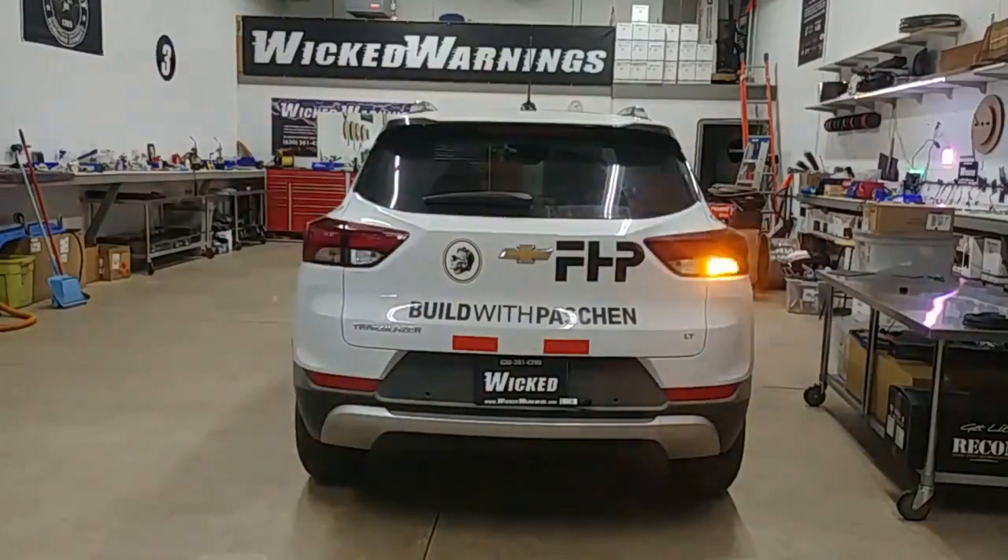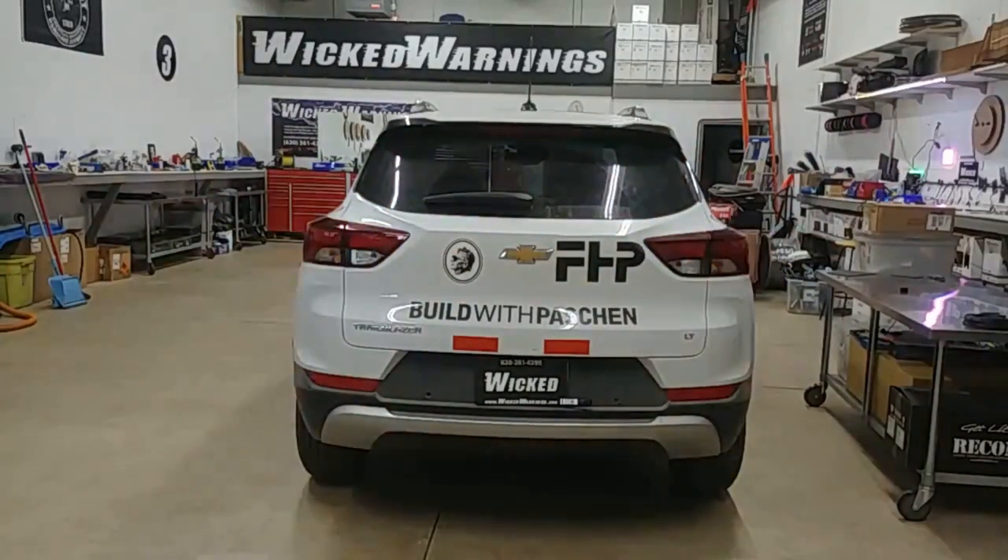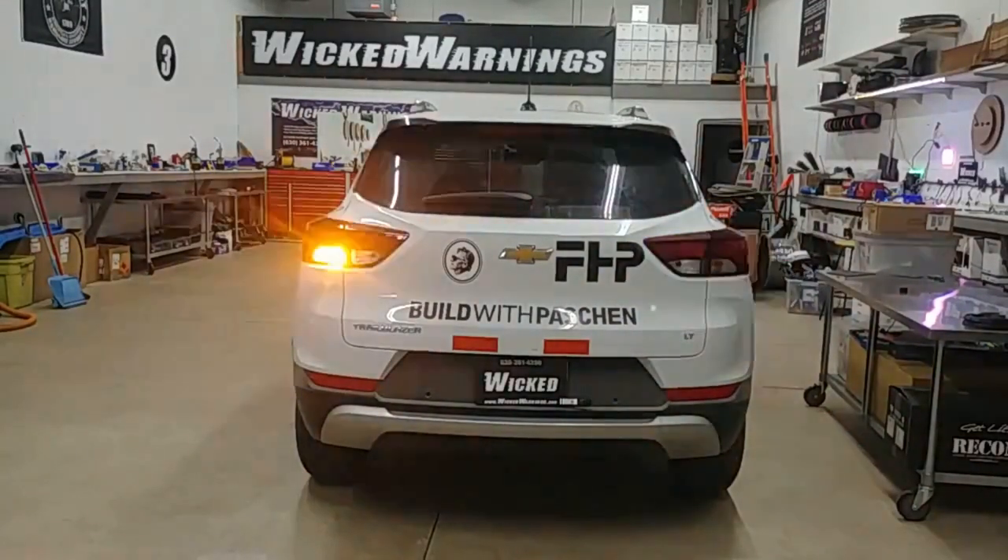You can get all of these parts by following the links in the video and take this project on to light up your own Trailblazer. We have these HAW lights in all colors, so if amber isn't your thing you can pick a different color. For the front lights, check our website for the M-Power selections in the three-inch if you're not happy with the ones used in this video. If you have any other questions, drop an email to info@wickedwarnings.com. Let us know what you're working on and we'll be happy to help. Thanks again for watching — I hope you enjoy this video and we'll see you on the next one.